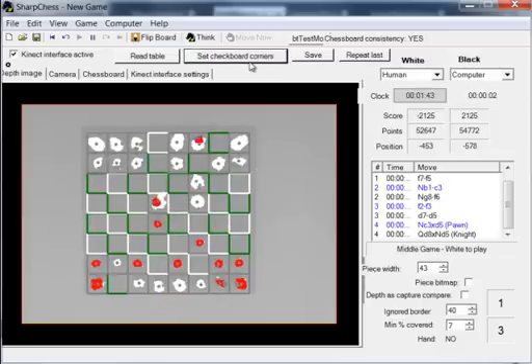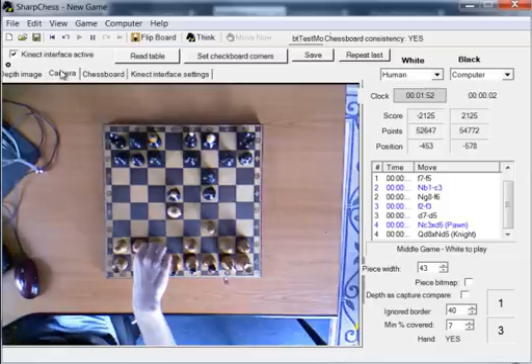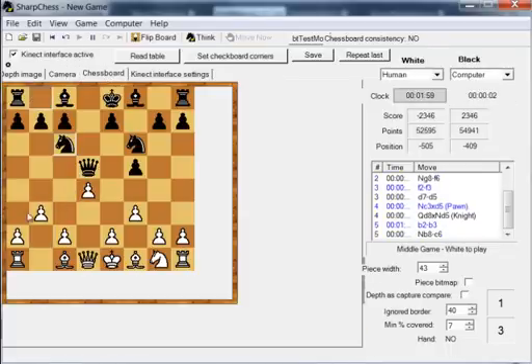Let's try to make a move now. You see that it was detected properly. Thank you for watching. Knight from square D8 goes to C6. To be continued...